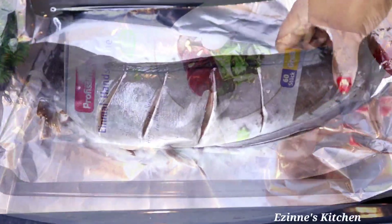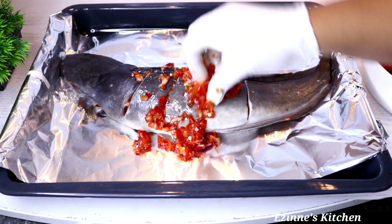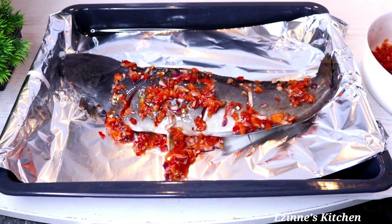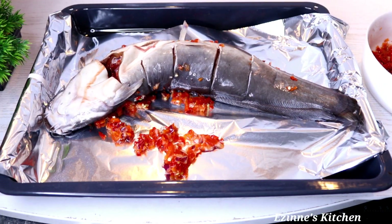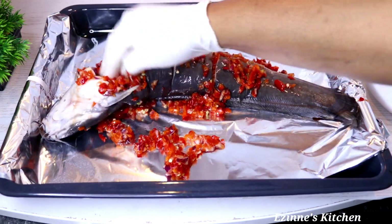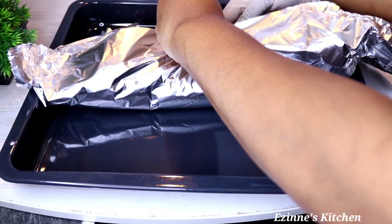I put on my cooking hand gloves — this is very hygienic. These gloves are made for food use, not regular gloves. I introduced my mixed peppers onto the fish; make sure the peppers penetrate well inside. Stock some peppers inside the head as well — make sure every part of the fish is covered with the mixed peppers.